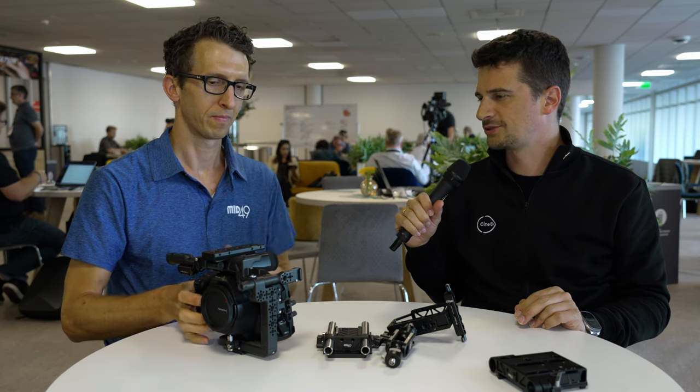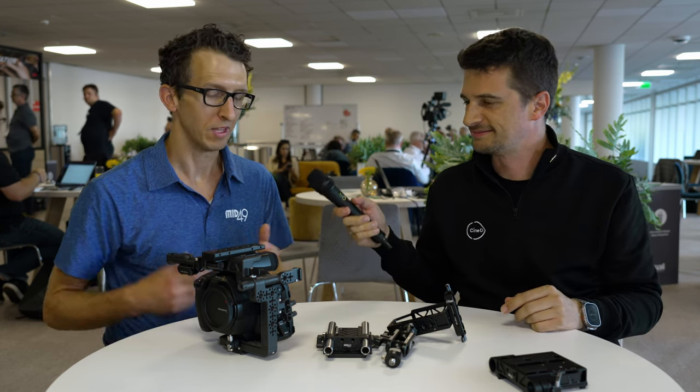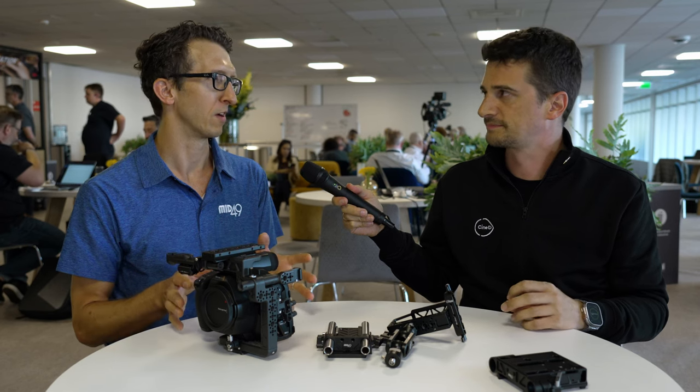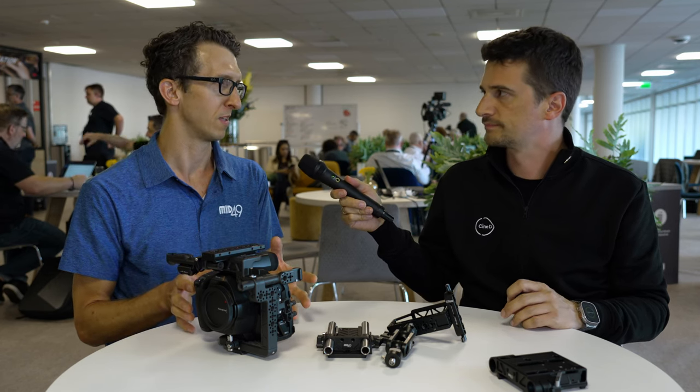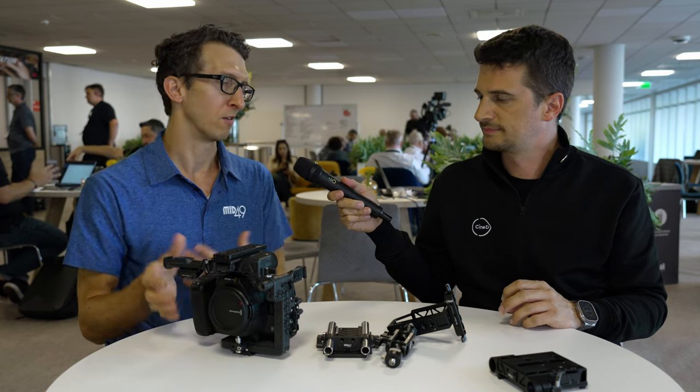One of the main pieces of feedback on the new Blackmagic camera is that people love it's a new camera, but they kind of hate that it's the same form factor — and you're solving that problem. A lot of people were looking forward to a box camera from Blackmagic, and it's still not there. But the camera for the price has a ton of really great features: 6K, full-frame sensor size, and it's something you can grab and shoot with right away.